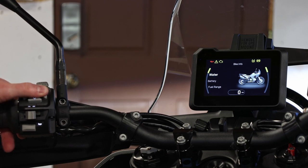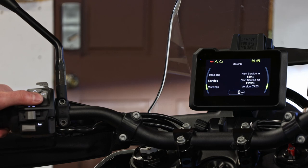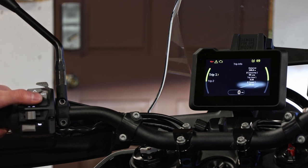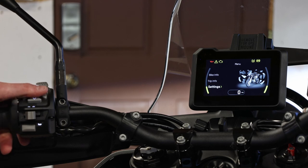Going into bike info gives you different information about the motorcycle: water temperature, battery voltage, fuel range, the odometer, service information, and any warnings stored in the computer. Going into trip info gives you things like your average speed, average fuel consumption, and distance. The bike has two different trip computers. Remember that a lot of this stuff you can program into your favorites to show on the main dashboard screen.